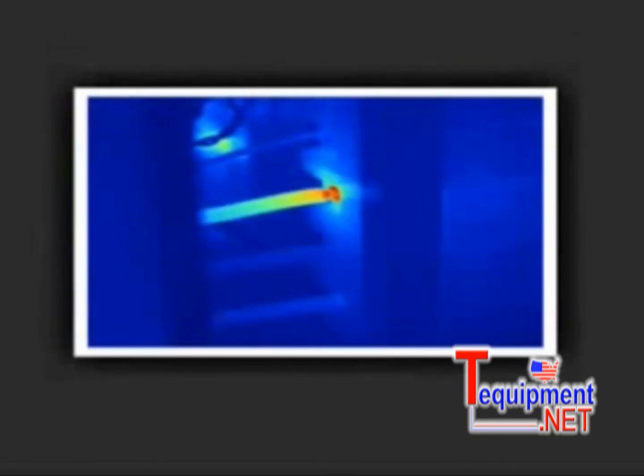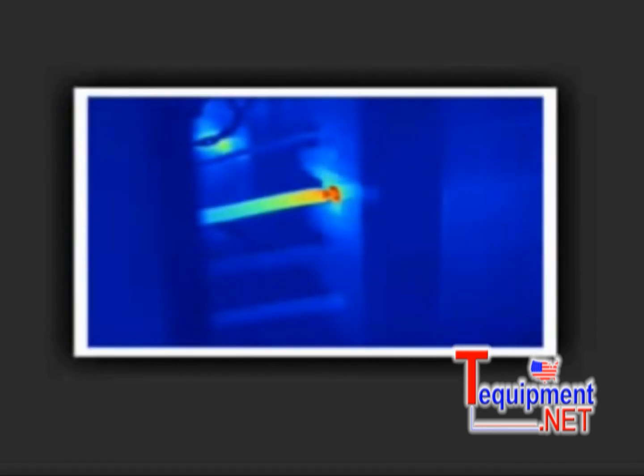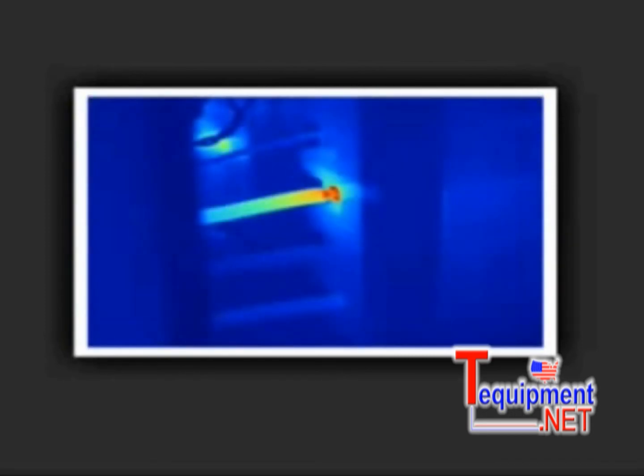In this example, the infrared image shows a sharp temperature difference, indicating a potential problem area. Only Fluke offers precisely matched pixel-for-pixel fused images for high-accuracy imaging.